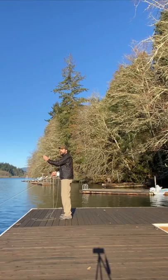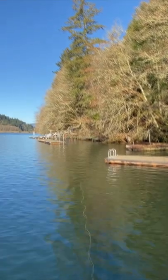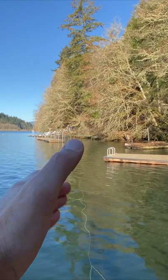Bring the rod tip up very quickly. I'm going to stop right about 12 or 12:30, and there's going to be a hard stop at the end. And once your line extends above you, you're going to use some extra power and shoot that line straight out in front of you.